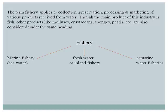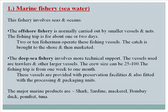Marine fishery involves seas and oceans. Offshore fishery is carried out by smaller vessels and nets, with fishing trips of about 1 to 2 days operated by 2 to 10 fishermen; the catch is brought to shore and marketed. Deep sea fishery requires more technical support, using trawlers and larger vessels with a crew size of 25 to 100, and fishing trips lasting 1 week to 1 month.